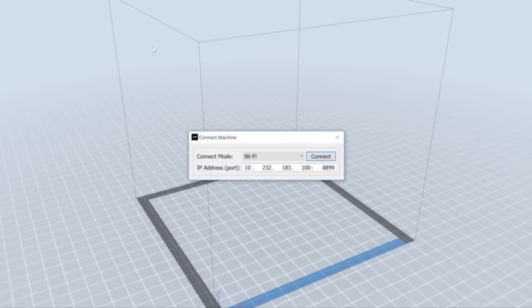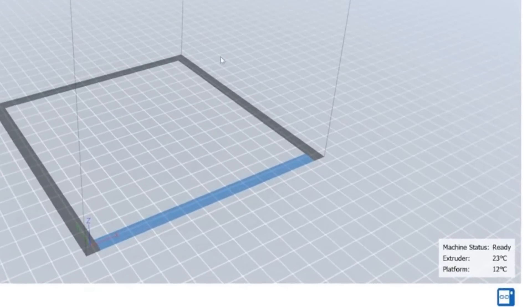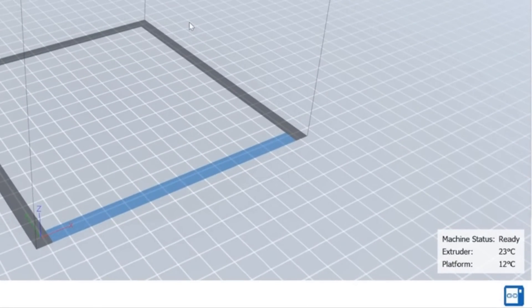A pop-up will appear with two drop-down options next to Connection Mode: WiFi and Ethernet. Choose the appropriate method based on how your printer is connected. Enter the IP address you located previously into the IP address port window. Now click Connect. Once connected to the printer, you will be able to monitor the temperatures of the printer in the bottom right-hand of the MP FlashPrint software.